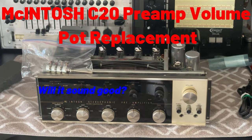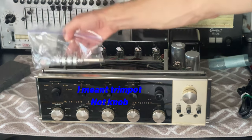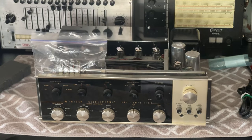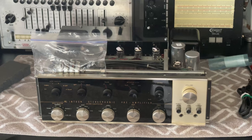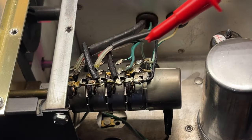Hello, this is a Macintosh C20 tube pre-amplifier. It belongs to my friend Steve and he wants me to replace the volume knob. I am extremely excited about having this unit at my bench because I never had the pleasure of listening to one of these units. I heard that they are extremely musical, so I am going to show you how I replace the volume knob. Let's get started.